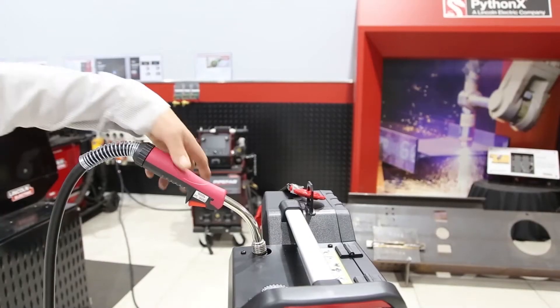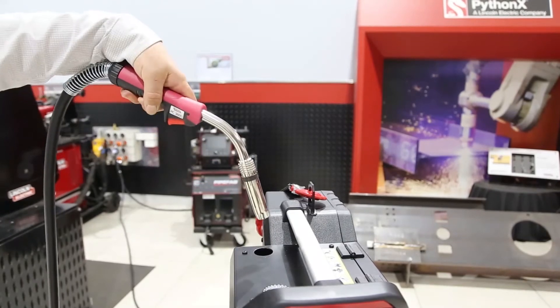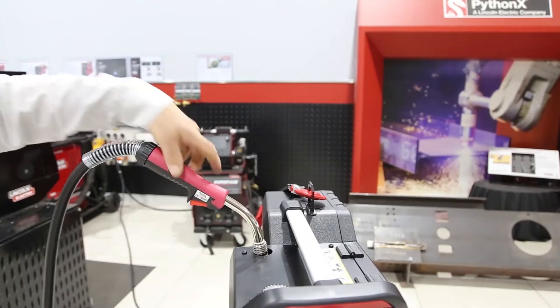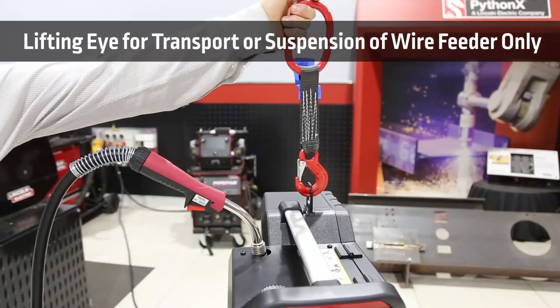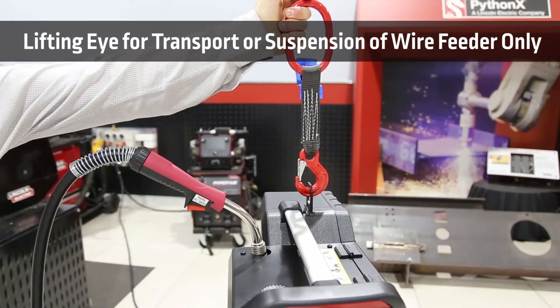The wire feeder has a convenient gun holder, always at hand and ready to work. The lifting eye allows for safe vertical lifting operations and easy transportation.